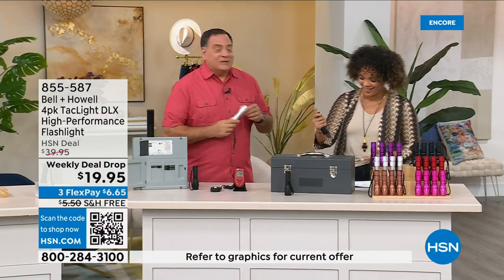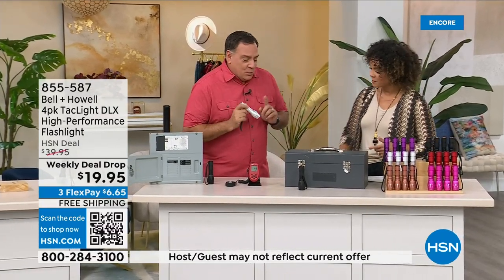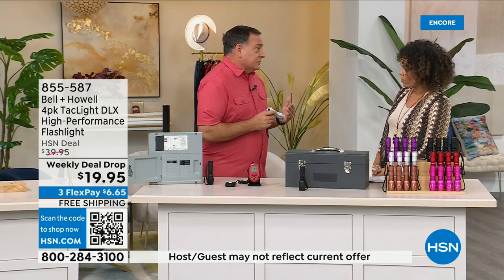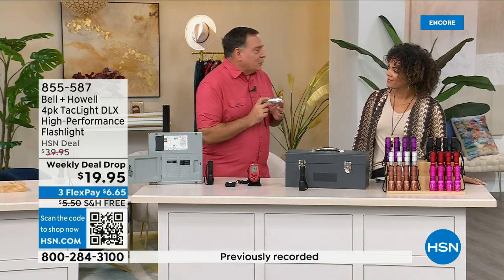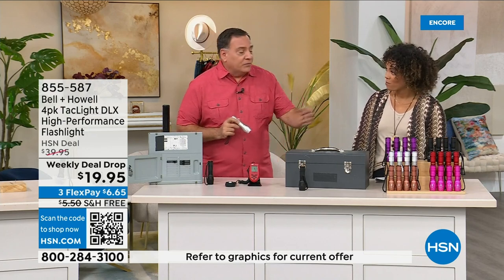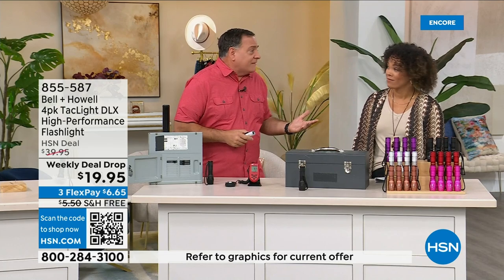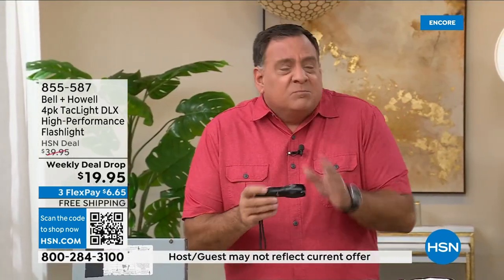We've been selling these for a number of years. We used to sell a two-pack for twice this price — two for forty dollars — and today you're getting four for $19.95, which is insane. It's about five dollars a light. You might think that for that price you're going to get something cut-rate or dumbed down.